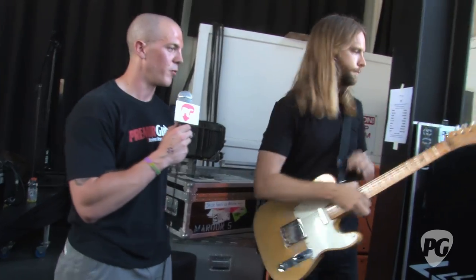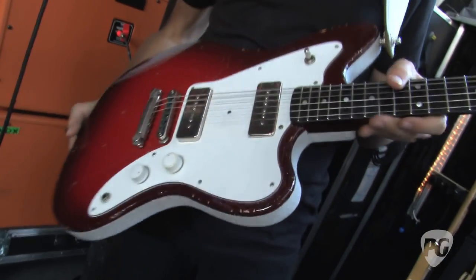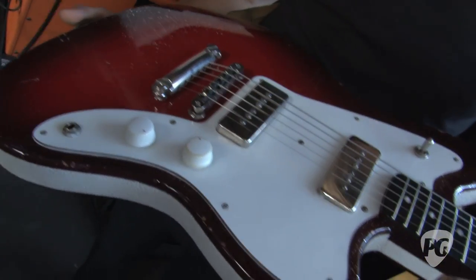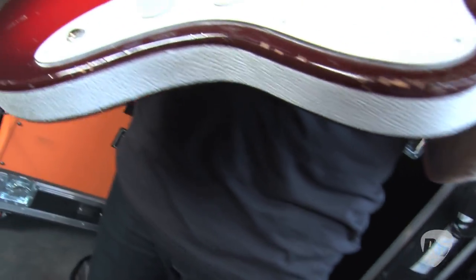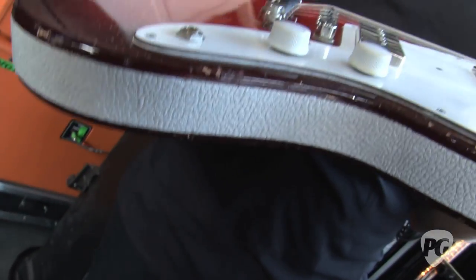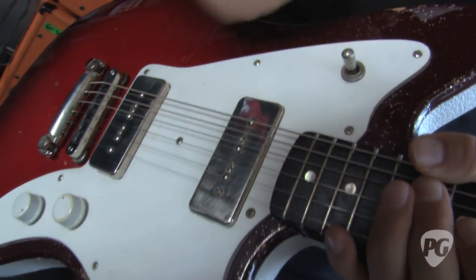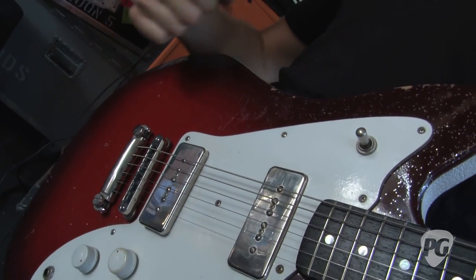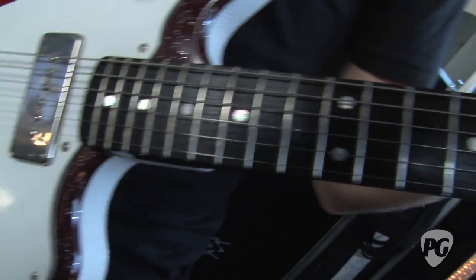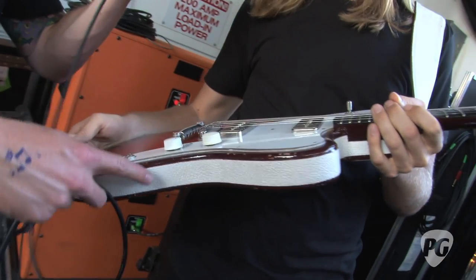This is a Fano - he makes awesome stuff. He custom made this one for me based on an old Silvertone. It's got the sparkle and it's kind of like a weird Jazzmaster/Firebird sort of thing. It's got P90s which just sound really awesome - the way that they break up. When I'm playing big distorted choruses, the P90s sound bigger than just one guitar, especially opening up with the Matchless and Divided by 13.